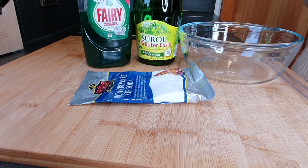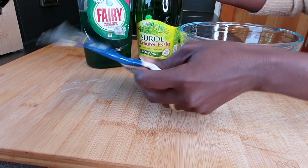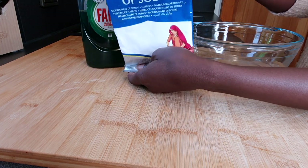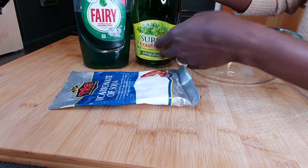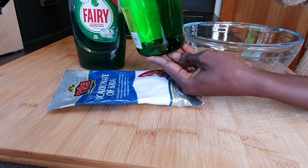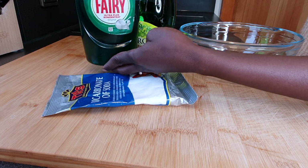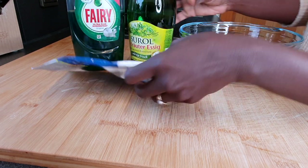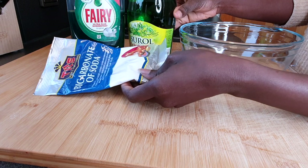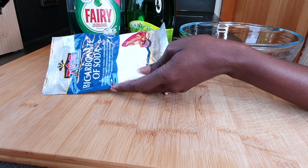These are the very simple three ingredients you're going to be needing for this stovetop cleaning. You will need baking soda or bicarbonate of soda, which you already have in your kitchen. You also need some white vinegar — any white vinegar will do — and some dish soap. Everyone has dish soap in the kitchen, so basically these three ingredients are already in your kitchen.